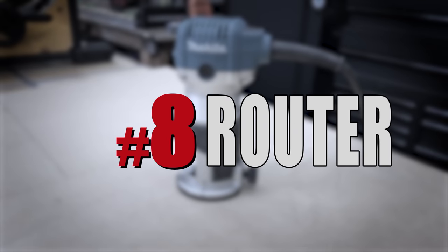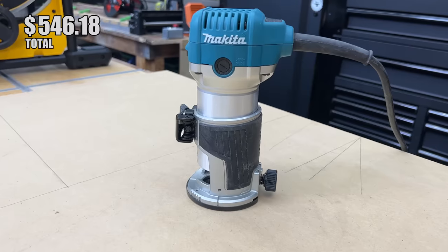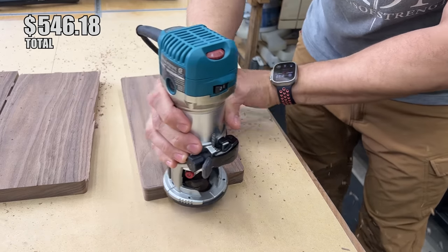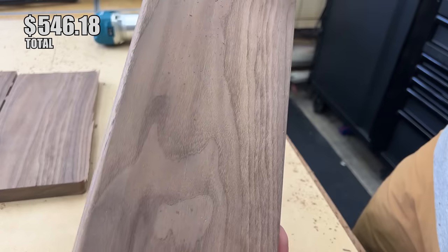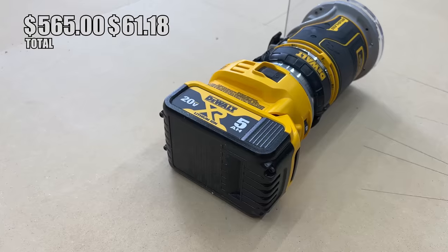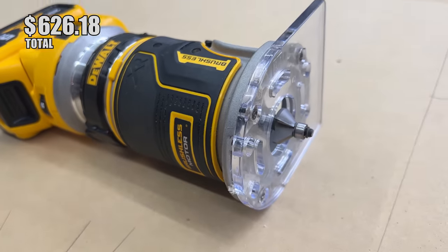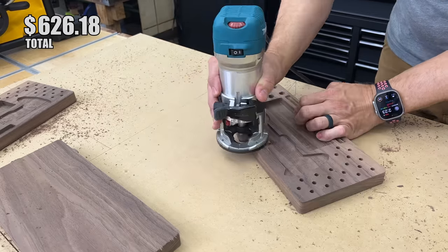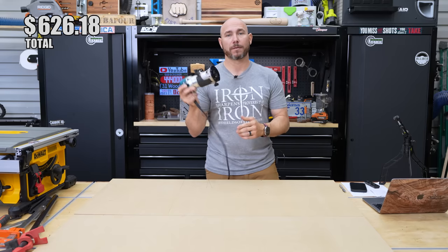Every beginner woodworker needs a trim router. You'll be able to do edge profiles like roundovers — rounding the edge of a cutting board or tabletop — as well as chamfers and many other uses. A corded trim router runs about $80. The Makita or Bosch one-horsepower trim router are excellent choices to keep you under that $1,000 budget and are among my favorites.